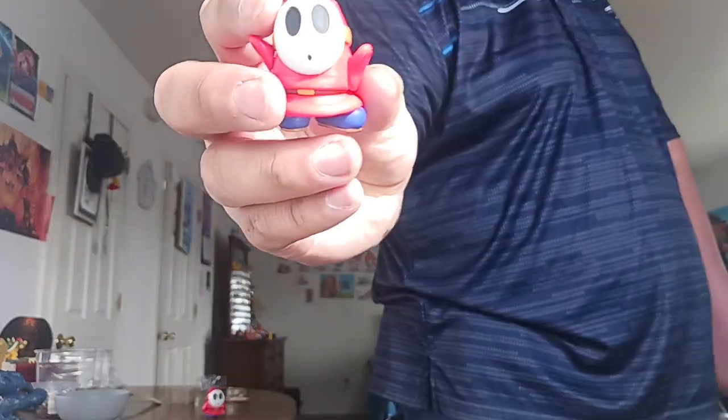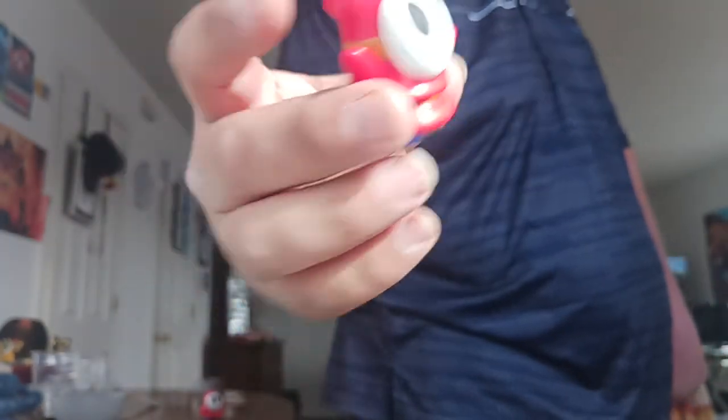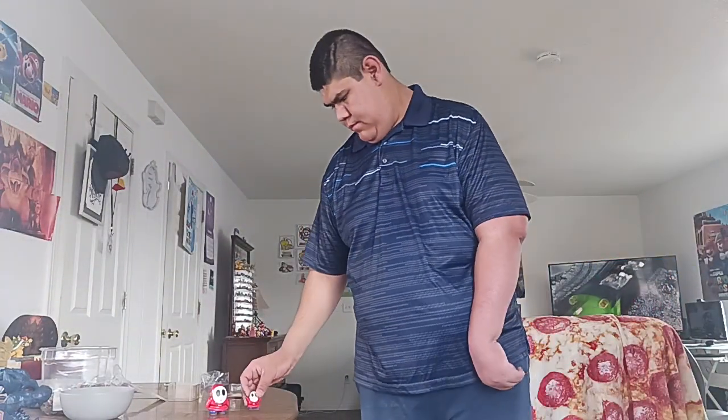Here's the Shy Guy close-up. This is the Shy Guy with propeller. I like the propeller — it was kind of weird.